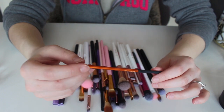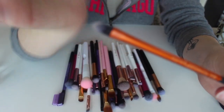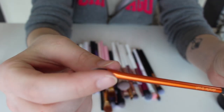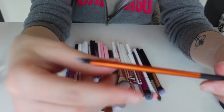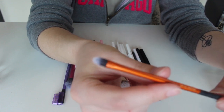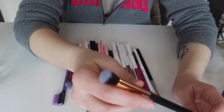This first one I grabbed is the Detailer brush — this is a Real Techniques brush. It's just a flathead brush, very thin, but it has a tapered tail. This is perfect for the inner corner. I love this brush — literally every time I do an inner corner highlight, this is the brush I reach for. I specifically look for this brush, so for sure I'm keeping this one.